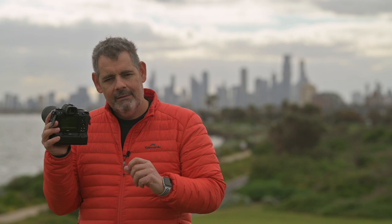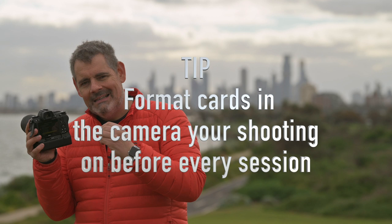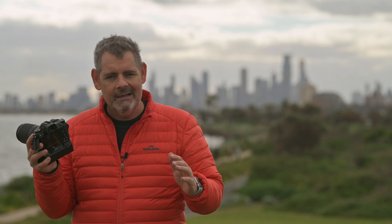That's the tip for today. Format your cards before a big shoot and that ensures that you know that card is in working condition at the start of that day. Now, is it a catch-all? Does it cover every single variable? Absolutely not. But it's best practice regardless of whether you've got one or two cards, two slots, however you're rolling — you should be doing it with all your cards. Awesome. See you soon.